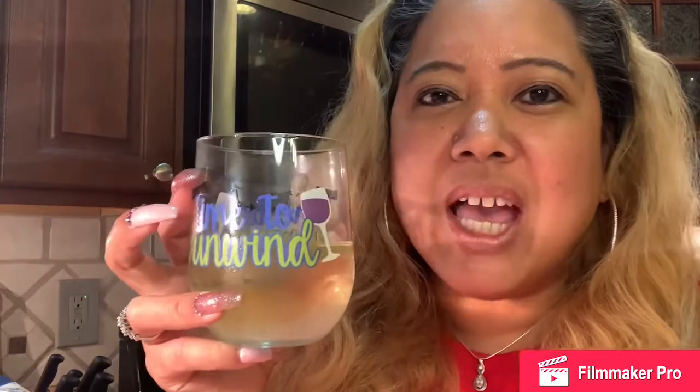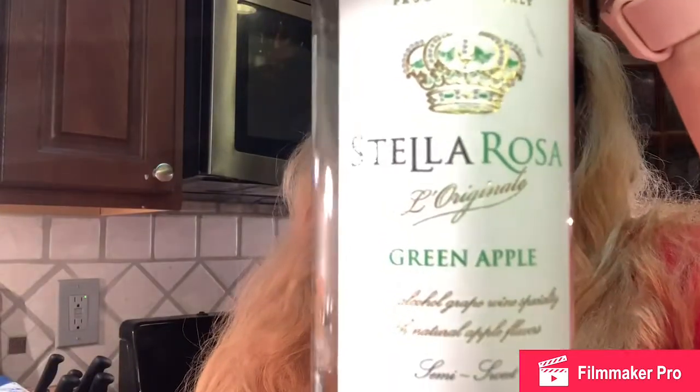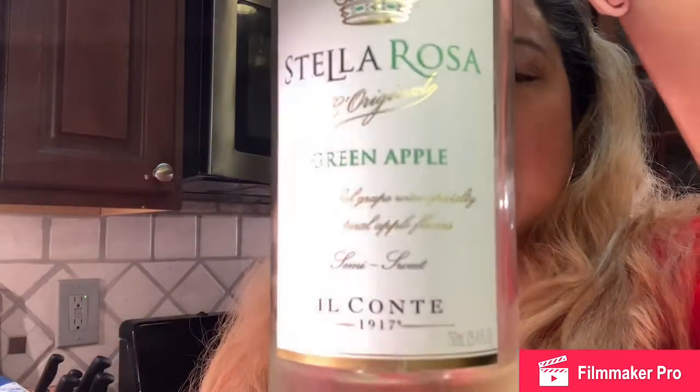As usual, I have my glass of wine. I am drinking Stella Rosa Green Apple — this is really good, guys. I'm trying to finish off this bottle before I open up another one. I don't have that much left, but no worries. I keep my wine stash stocked so I never run out.